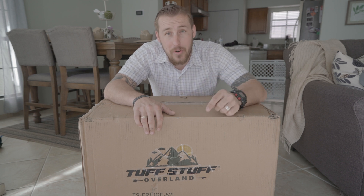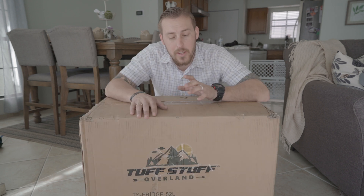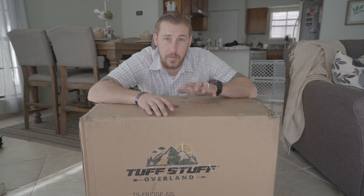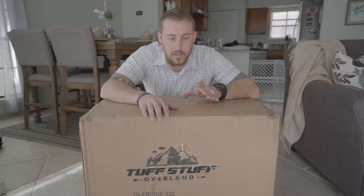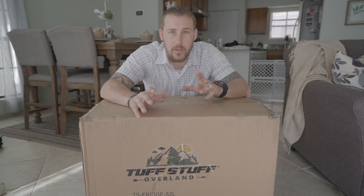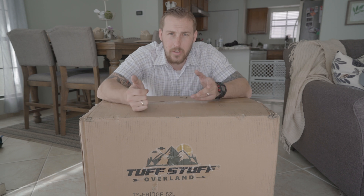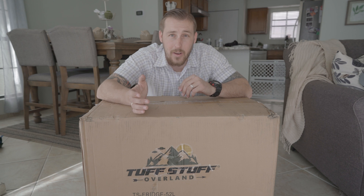Today is going to be a special video, and I'll tell you why. We just received the brand new Tough Stuff Overland Fridge Freezer. This one is going to go in the 2012 Dodge Ram 1500, as you've seen in some of our other videos. There's not a lot of content out there regarding this specific fridge freezer, so I want to test this thing to the max. I've never had a fridge freezer before, so today I'm going to focus solely on the unboxing — seeing what you get and what everything looks like. So let's get into it.